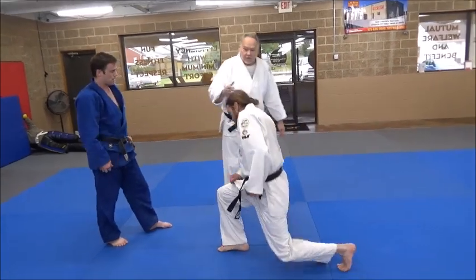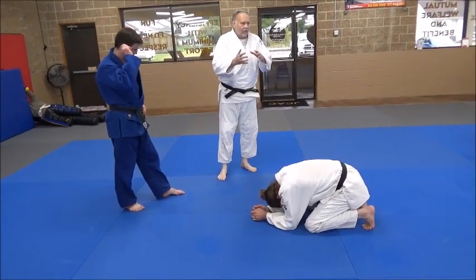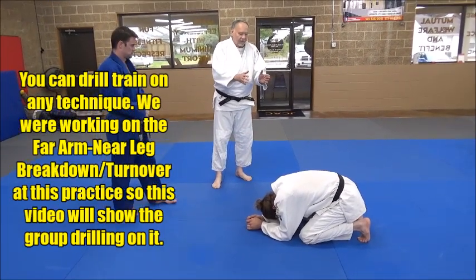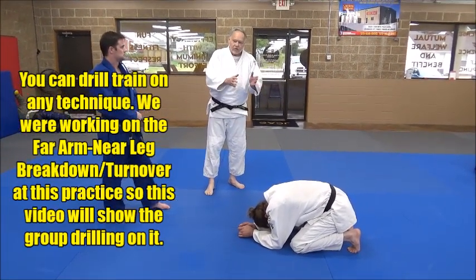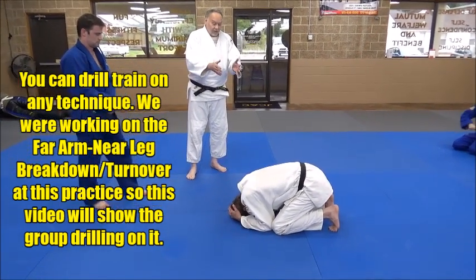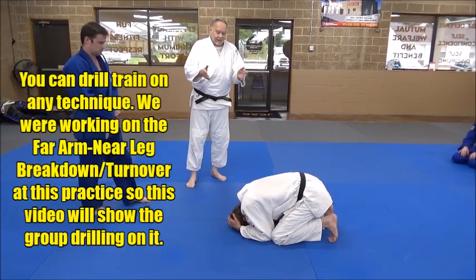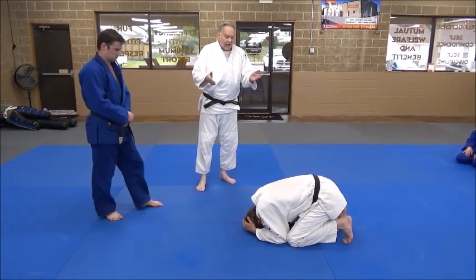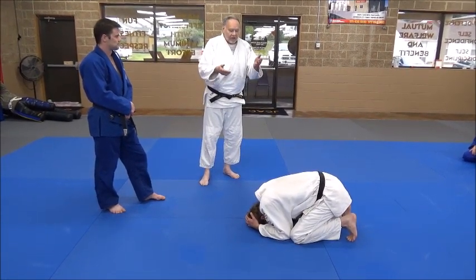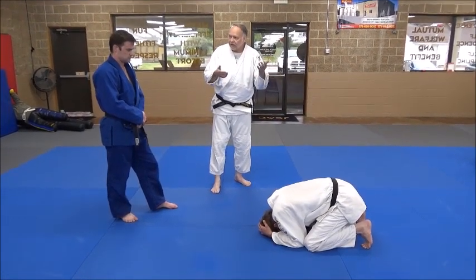We can get good at a skill without being under pressure, but where you really want to step your game up is to take the basic technique you've learned and do it under some duress, some stress, some pressure. Because in a judo match, sambo match, or whatever grappling sport you're competing in, your opponent's not going to just let you do it. In this drill he will, but you've got to be quick — you won't have a long time.